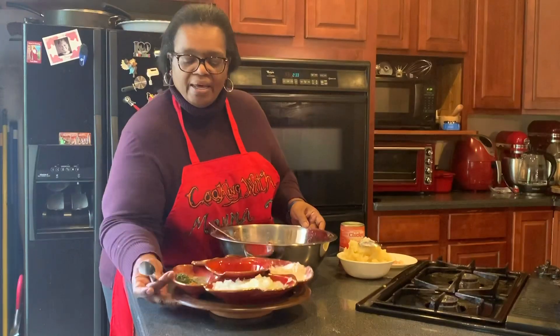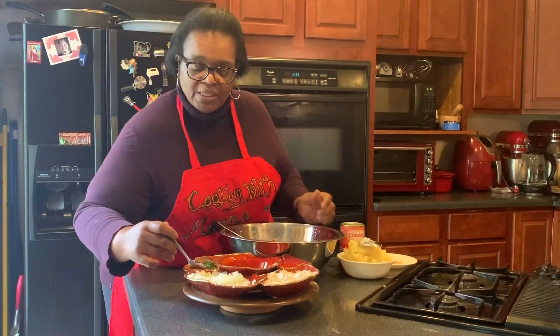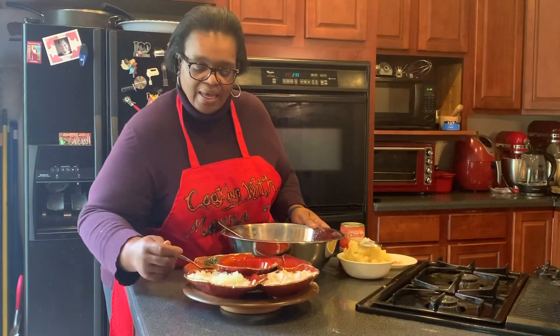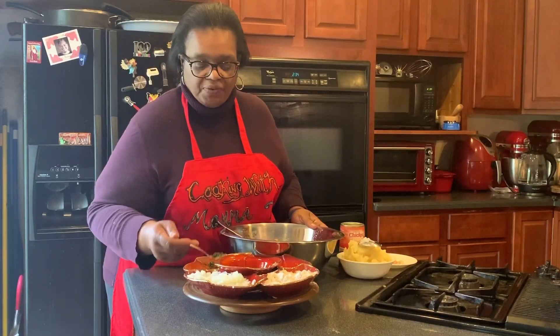I'm going to add seafood seasoning, which is my very own from Lily Snooks. This is seafood seasoning, ground black pepper, and dried parsley flakes.